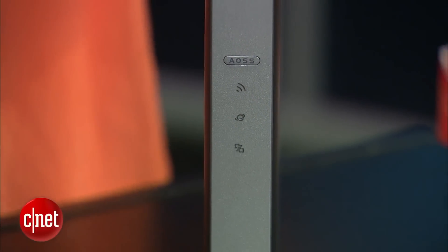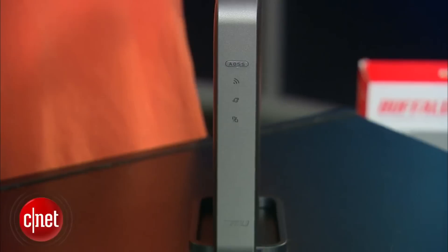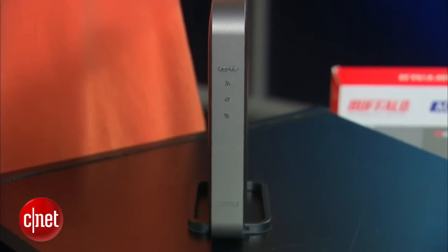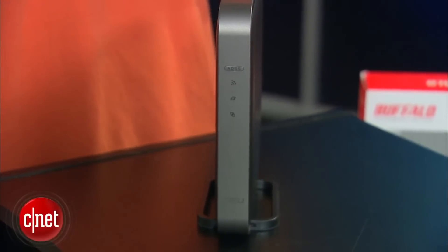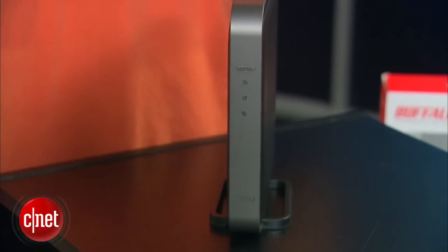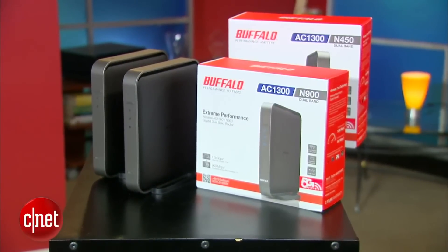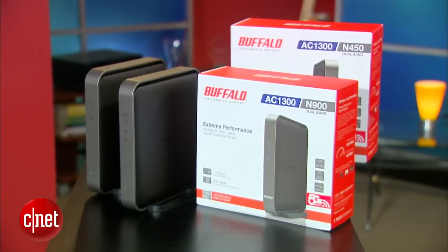If you're wondering how much this brand new router costs, the good news is it costs exactly the same as other high-end N900 wireless N routers, which makes it a very good deal for those who want to use it with future AC devices without spending too much. For more information on performance and why AC is really cool, check out the full review at CR.com. Once again, my name is Dong Ngo, and this has been the first look at the very first AC router from Buffalo.